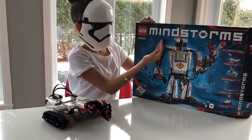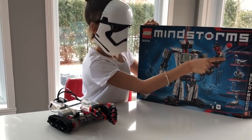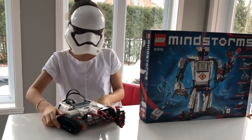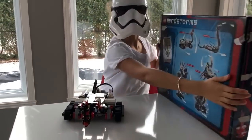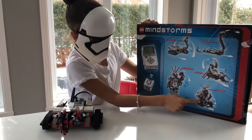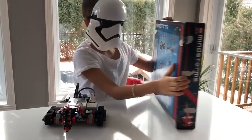Hey guys! Oh my god, at Christmas I got a Mindstorms LEGO robot and I made the tractor one, which I think is like the easiest one to make, but it's really fun to do. In the back of the box they show different types of LEGO robots that you can make, and they look really fun. I really want to make those, maybe in the next video or soon.